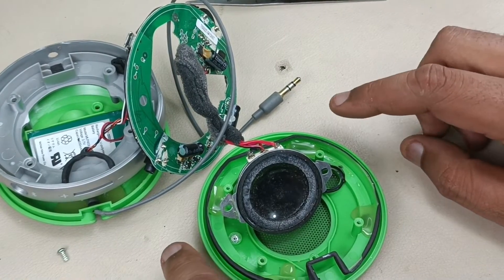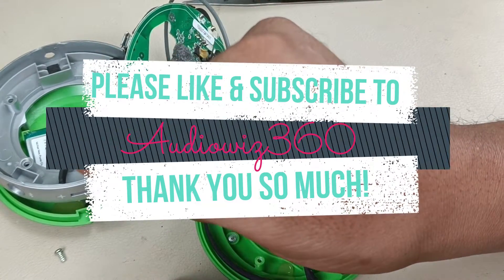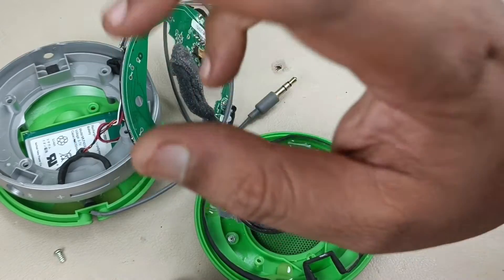I will assemble this later. Thanks for watching the video. If you like the video, please do like, share, and subscribe to Audiovisz 360. Write a comment in the comment section. Thanks for watching. Bye.